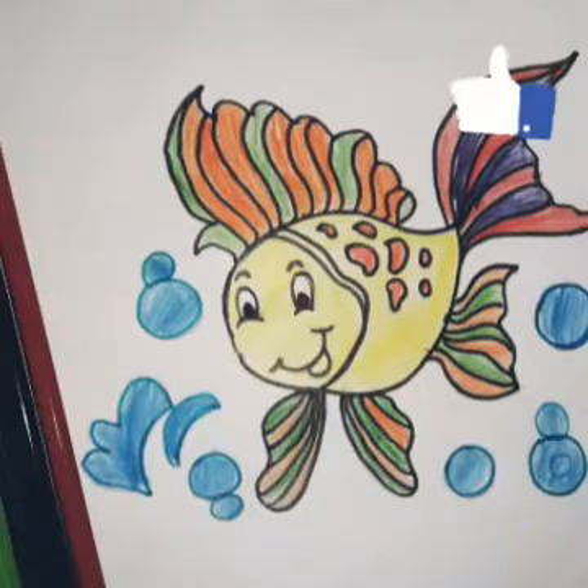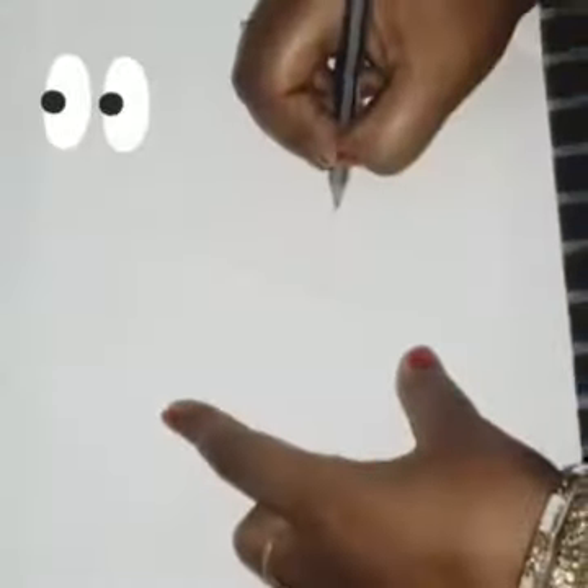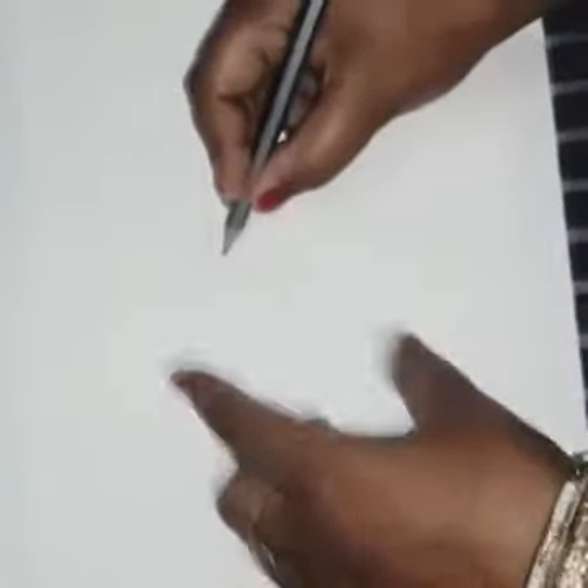Hello students, how are you? I hope you all are good. Today we will make a fish, like you have seen in your pictures.